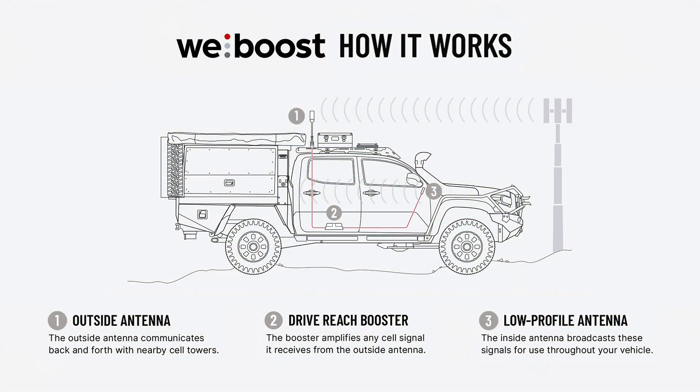All the WeBoost systems are made up of three main components: outside antenna, the booster, and the inside antenna.